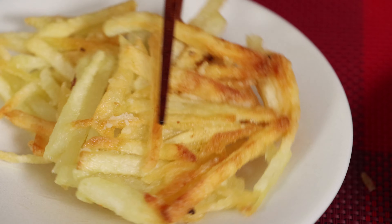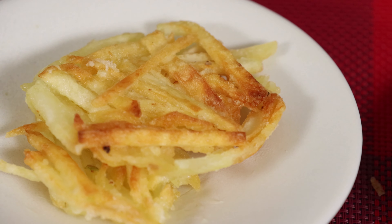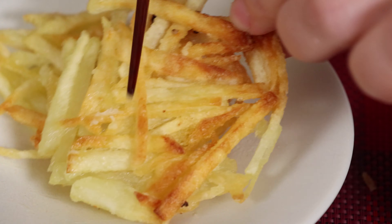It's done. This vinegary soy sauce has a nice spicy taste from the chili and it wonderfully goes with potato pancakes. Enjoy.